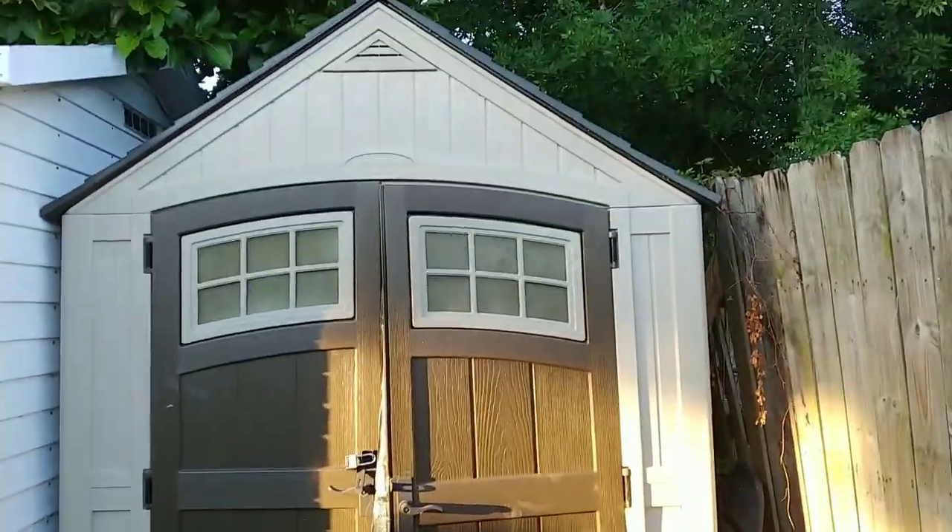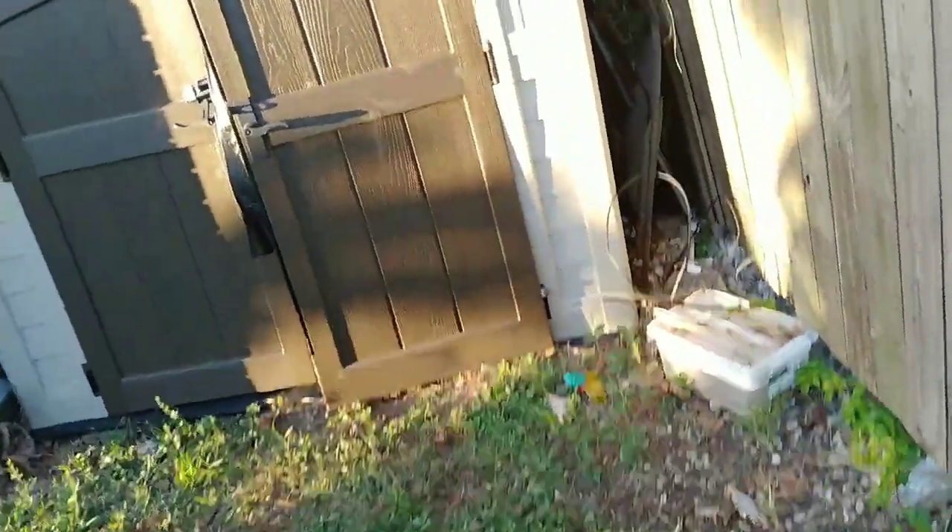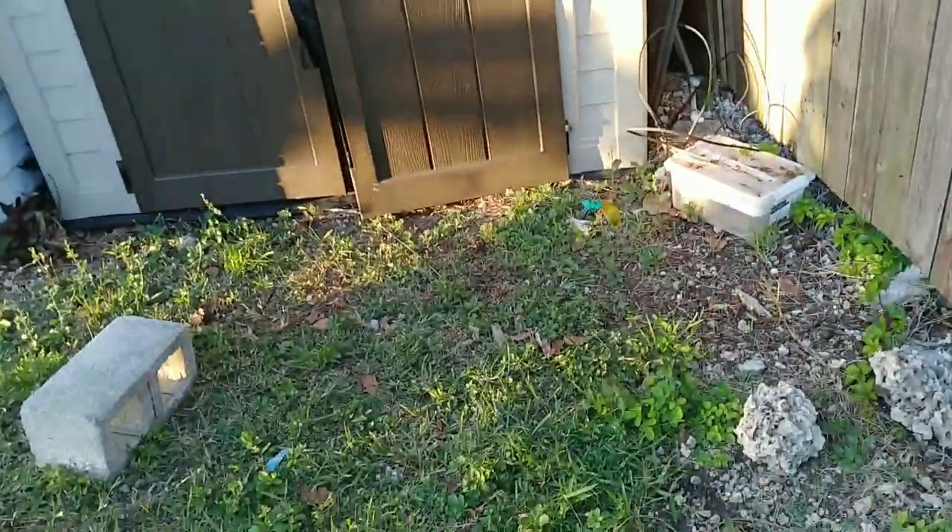So I got a new shed, repaired this one, and then I've got this little tiny shed here which I was using for storage. But it's time to whip out the four-by-five and start doing some serious work again.